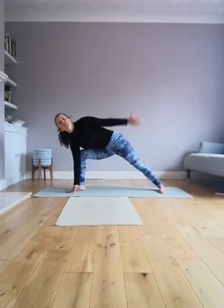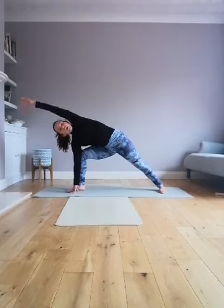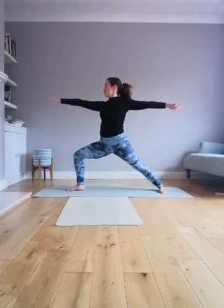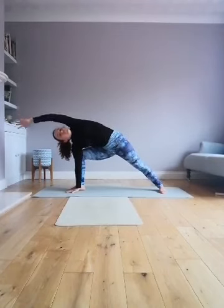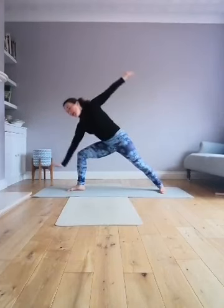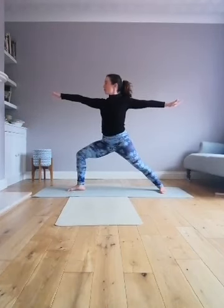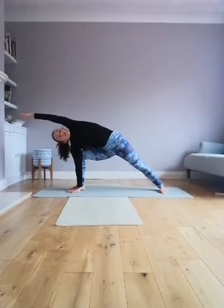Hand comes down, reach up and over, then lift up into our warrior. Lower, inhale, exhale, inhale, exhale, inhale — stretch your feet apart.